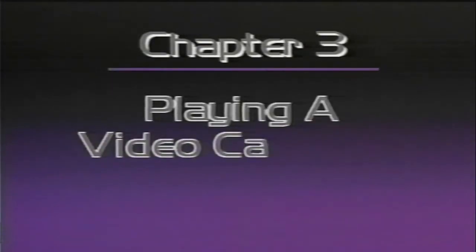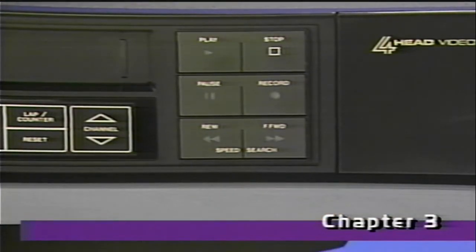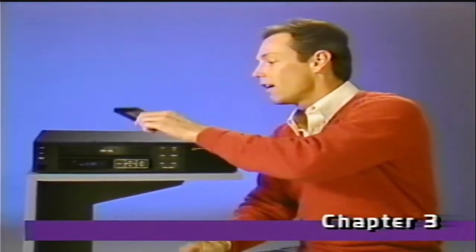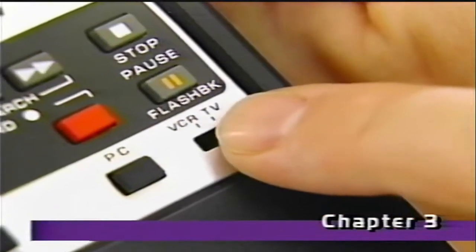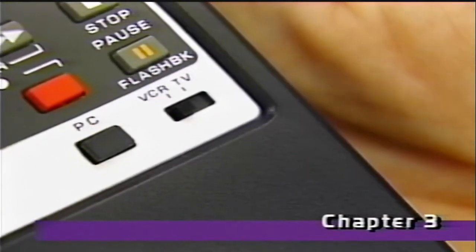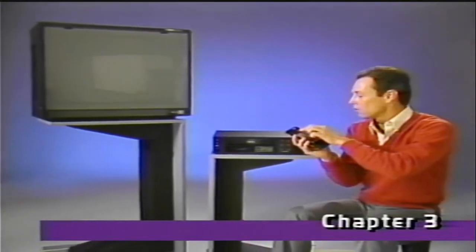So far so good. Now, let's find out more about cassette playback. For cassette playback, you can operate your VCR in several ways: manually, with the controls on the front of the machine, or at a distance, with this convenient full-function remote control. If you use the remote, be sure this switch is in the VCR position. In the TV position, this remote will operate many remote controllable Zenith TVs.